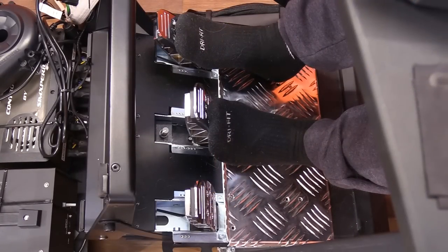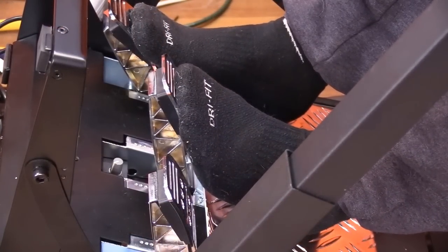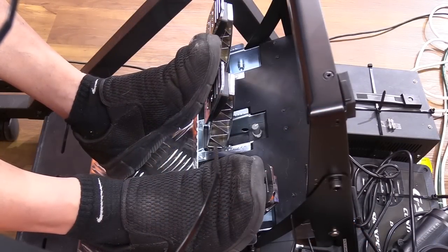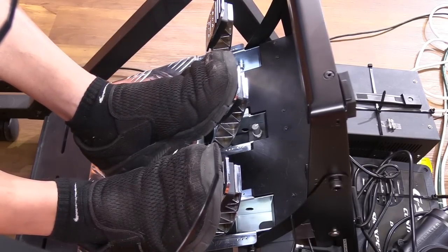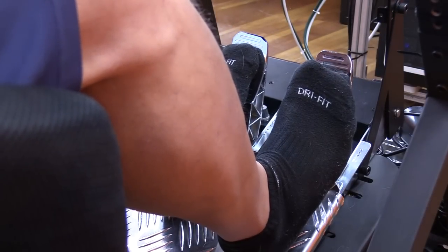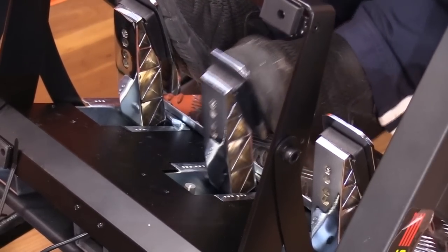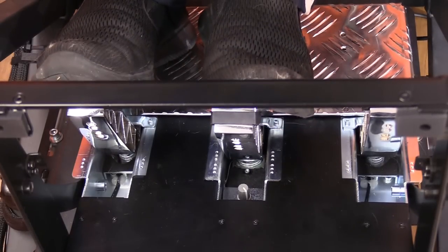Number three: measuring pressure instead of distance allows for much more accurate modulation of the pedal. At moments of heavy braking, I can very slightly reduce or add pressure right before locking up the wheels — just the tiniest reduction in pressure and locked-up brakes start to spin the wheels again. This modulation also allows for better trail braking — just a slight lifting of pressure as the car slows, turns in for apex, and starts to put more load on the outside tire. Just keep reducing the pressure and the car is hooked up.